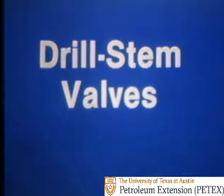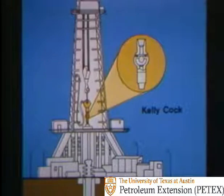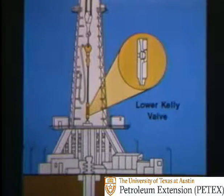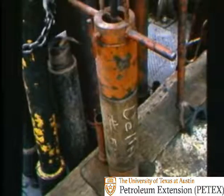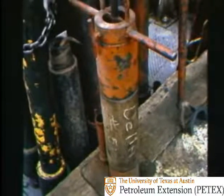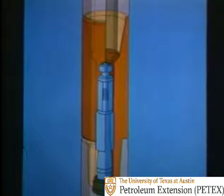Drill stem valves are needed whenever you have to shut off backflow in the drill stem. You have the upper kelly cock, the lower kelly valve or lower kelly cock, inside BOPs you can stab when the kelly is removed, and a drop-in check valve you can pump down the hole.